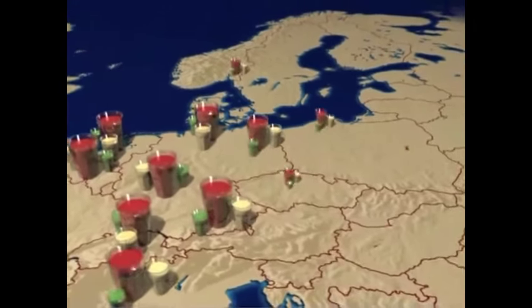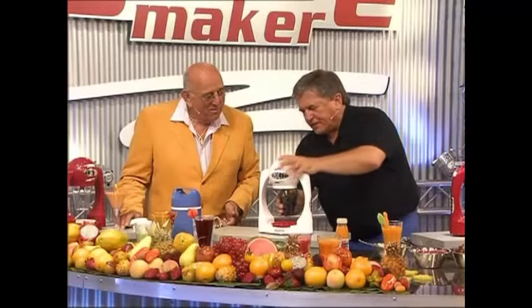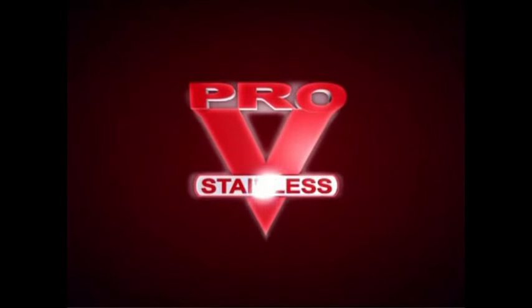Save your money and make smoothies by yourself at home with the Smoothie Maker — the most ingenious invention of the 21st century. From the internationally successful Pro-V kitchen line, discover now an absolute world sensation: the Smoothie Maker.